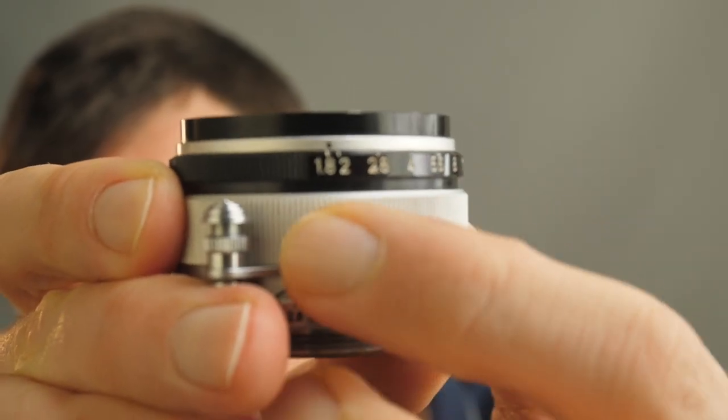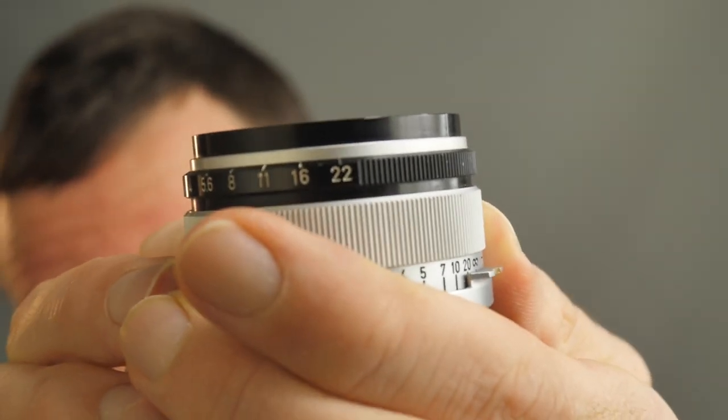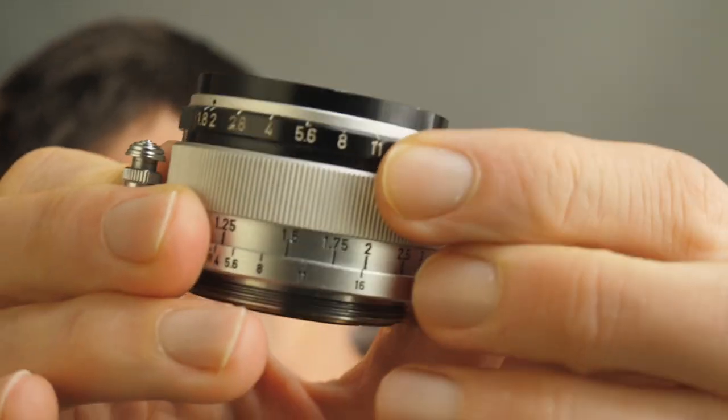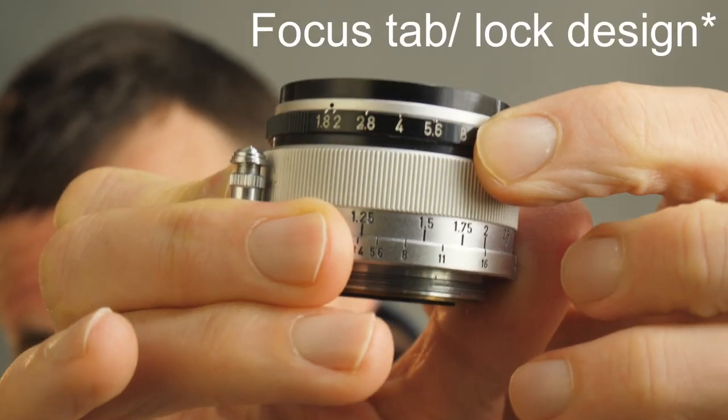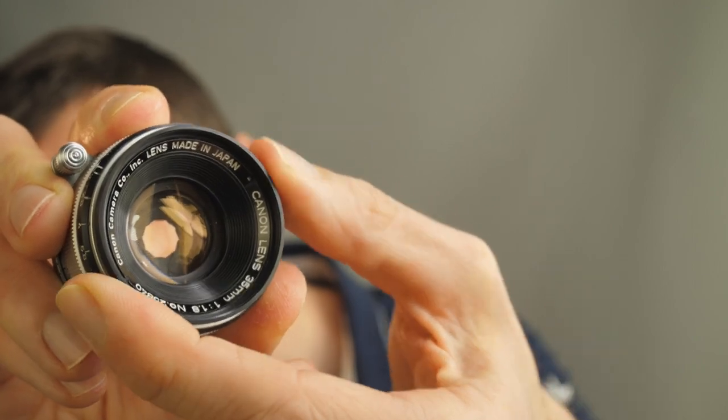In terms of lens design, it goes from f1.8 to f22 with one-stop clicks. The lens has a 10-blade design and a close focus distance of one meter.